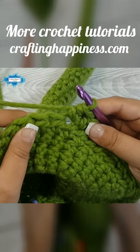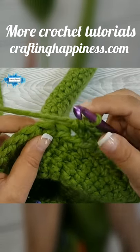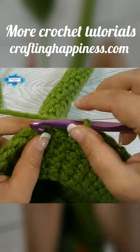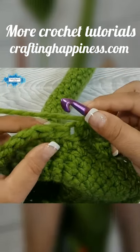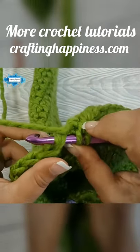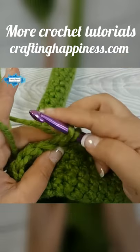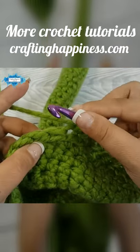This is done just like the single crochet decrease, except we are yarning over once for the half double crochet. So yarn over, insert your hook through the entire stitch, yarn over, pull up a loop, and instead of completing your half double crochet, we are going to yarn over again.